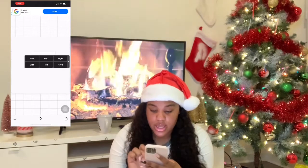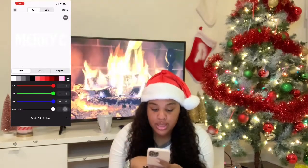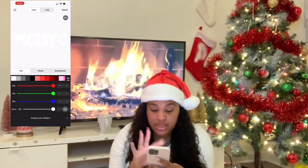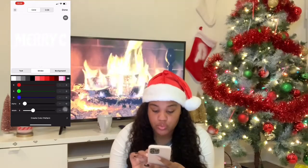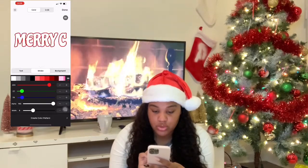Now we're going to go into Style. We're going to make the words white, but make the stroke red. Let's do a red stroke like that.